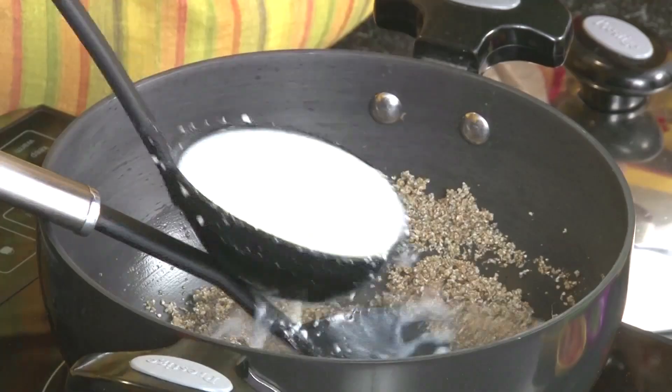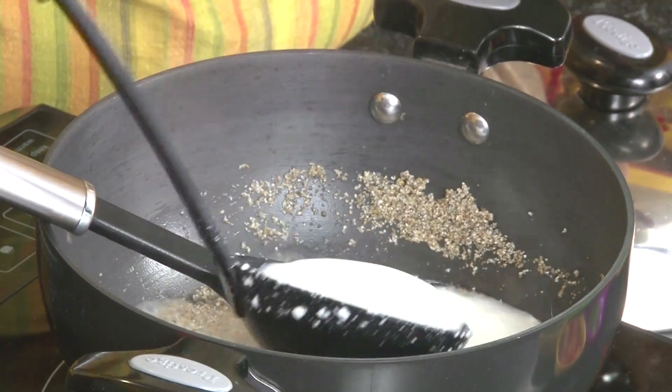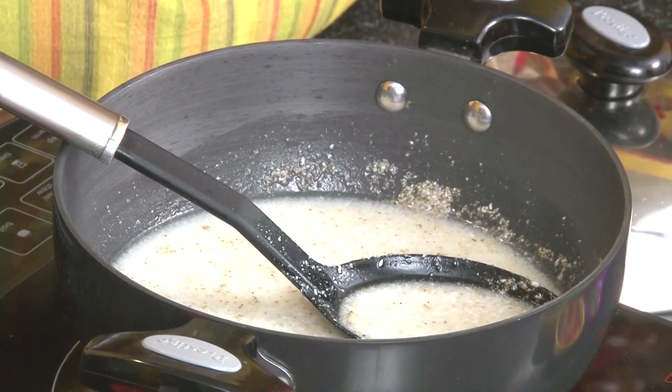Let's add some buttermilk to this — approximately 3 to 3 and a half cups of buttermilk. Now adding spring onions, 2 large spoons.